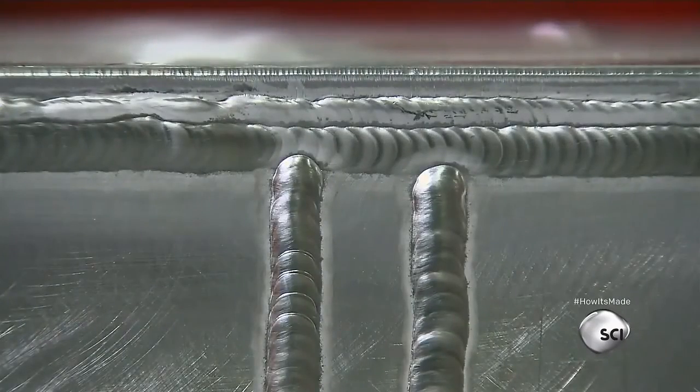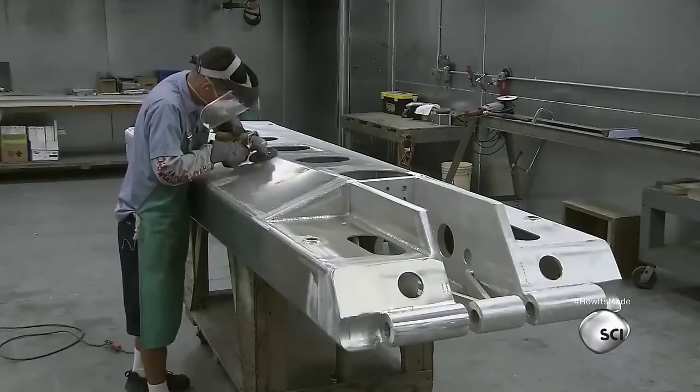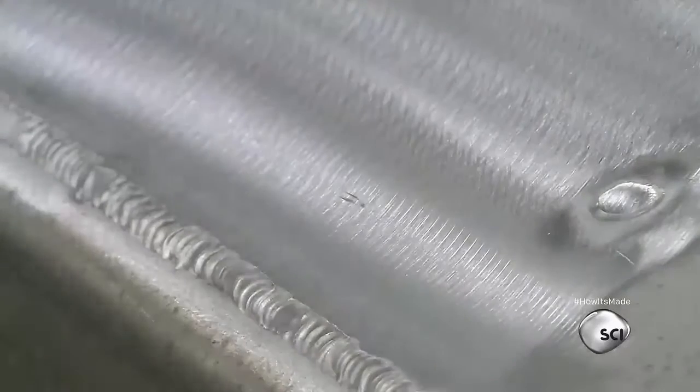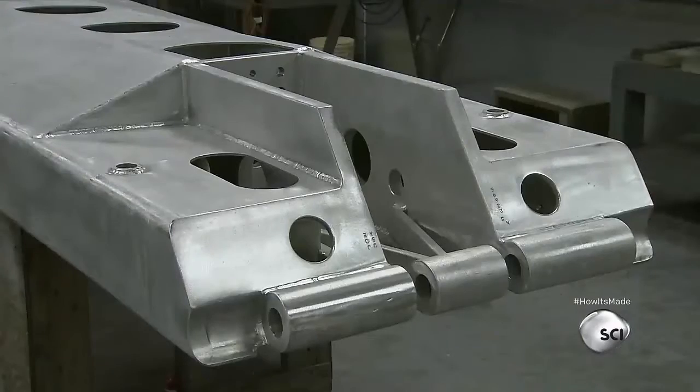The thick welds look a bit unsightly, so a worker grinds the seams smooth. He also abrades the entire metal structure to give it a brush texture that paint will adhere to.